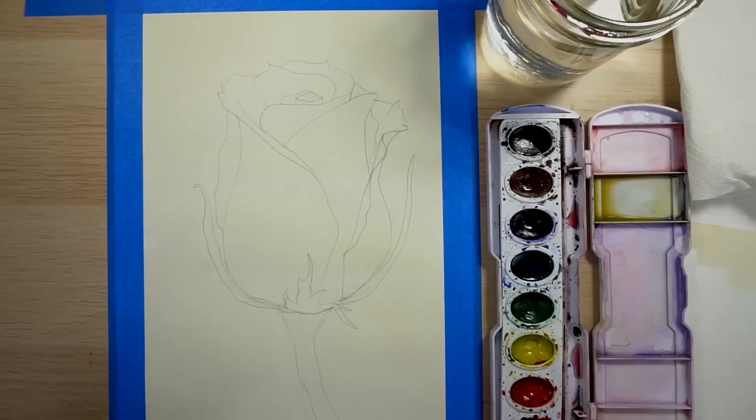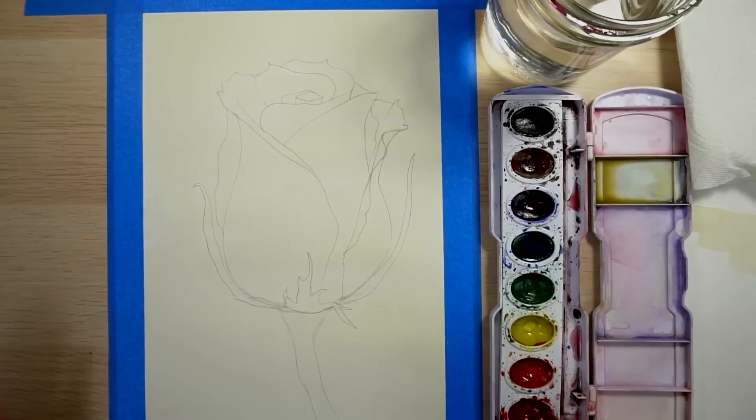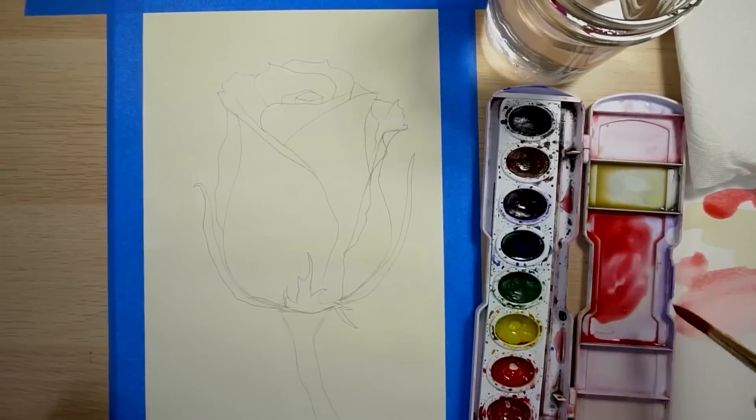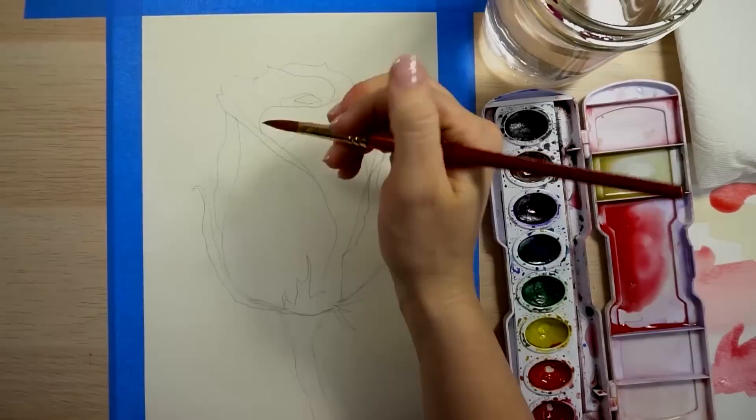We're going to be painting in more of a medium color to start with, and I'll show you how to pull out some highlights. Let's paint in some of the light areas first. Let's make a puddle — how do we make light red? With a lot of water and a little bit of red. If it looks too pink, you can add a little bit of orange to it. We want it to be light, but we don't want it to be white, and we already have a little yellow on our paper.